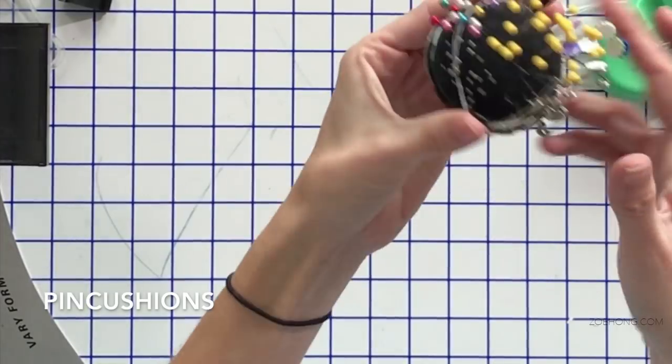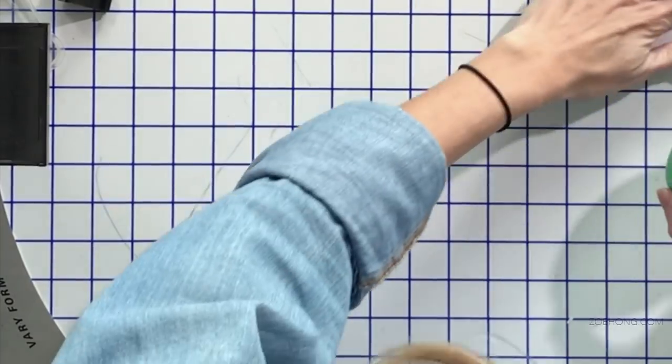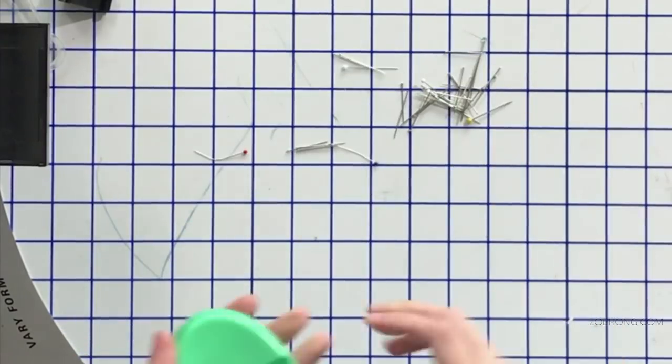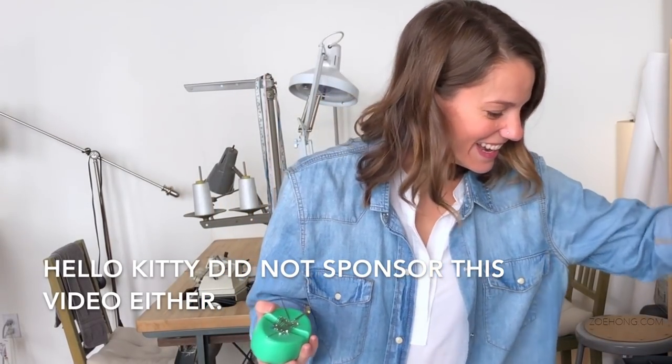You can buy all kinds of pin cushions — ones that go on the form, wrist versions. My personal favorite and total lifesaver is the magnetic one. If your box of pins falls off the table and you're down there trying to pick up every individual pin and stabbing yourself, the magnet just picks them right up. I have a Hello Kitty magnet in a metal tray — I stick all my pins in it. Go get yourself a cheap magnetic pin cushion; it's totally worth it. This one even comes with a little drawer!